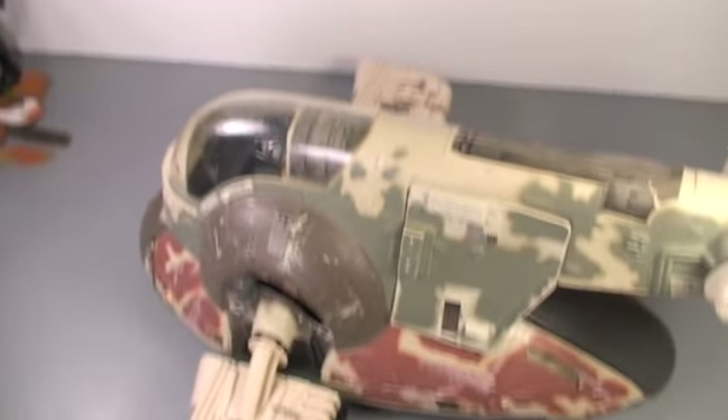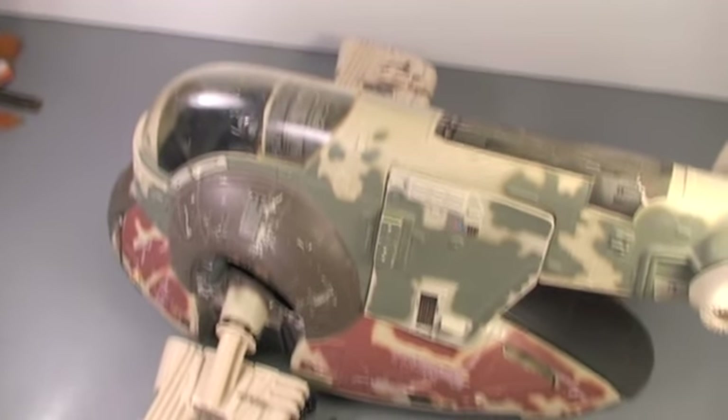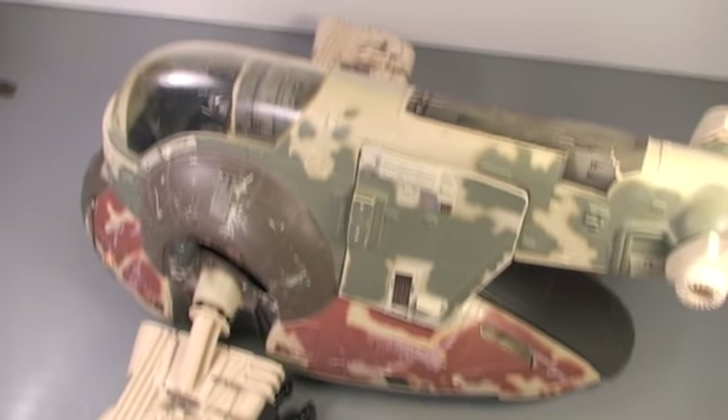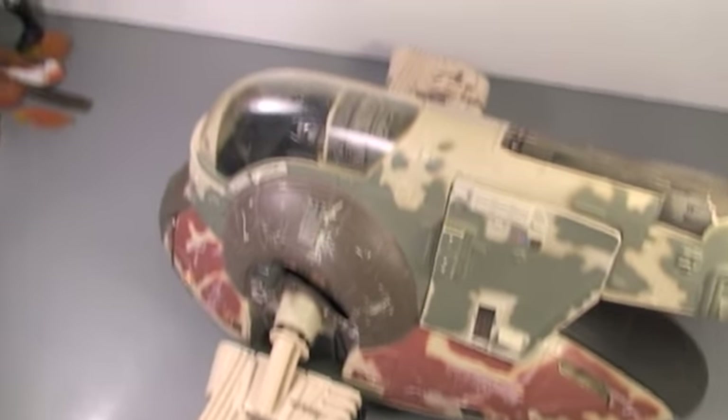Also cool — if you have the Power of the Force Child of the Empire Slave I, the Vintage Collection Boba Fett fits greatly in there. Hasbro made a two-pack with the Attack of the Clones or Clone Wars Slave I, but that's in Jango Fett color. So until they make an Empire Strikes Back Slave I, this is the best one to get with it.